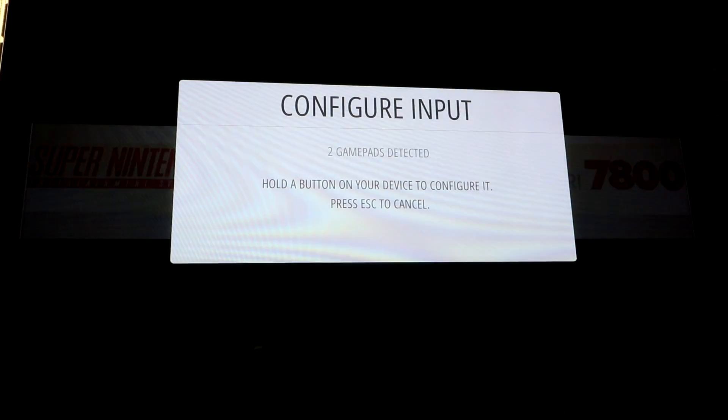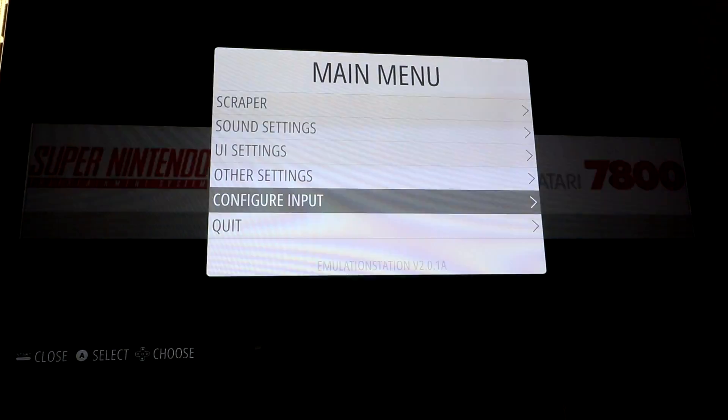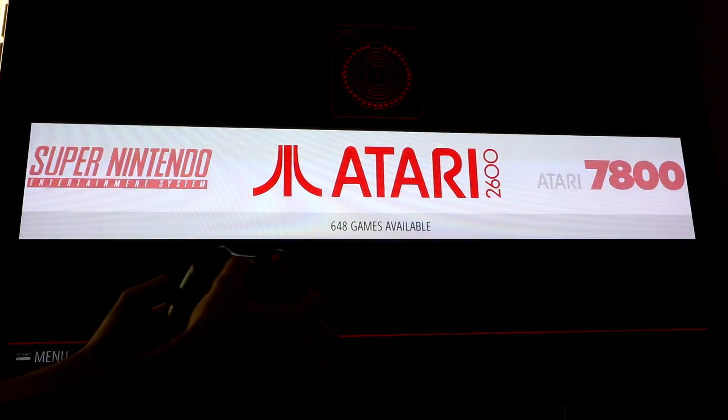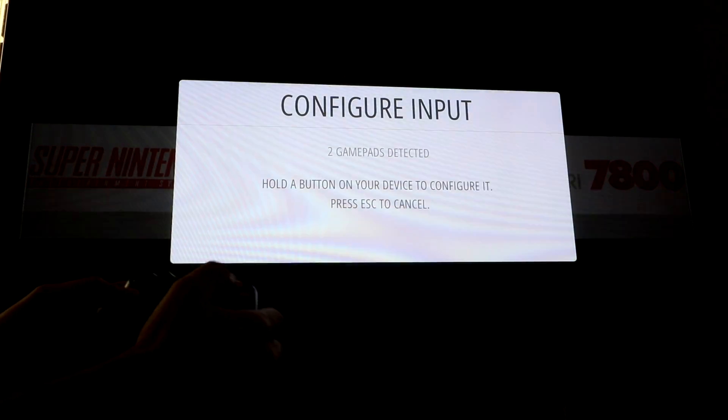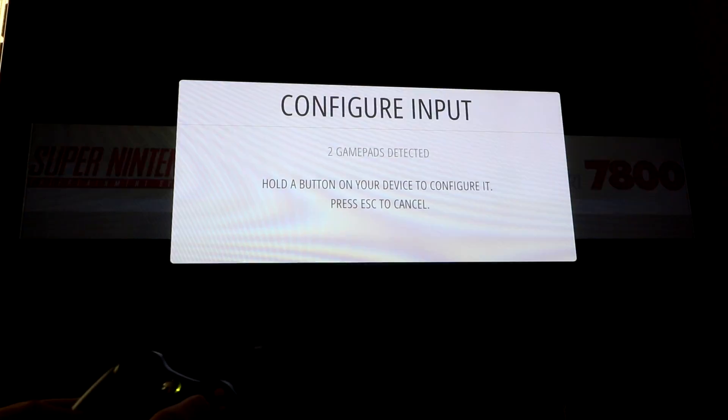Now if you already configured an input and you did it wrong and you want to redo it, or you want to update it after the fact, the way you do that is you go into your emulation station main menu, click the start button on your controller and scroll down to configure input. It says hold the A button on your device to configure, or press escape to exit.